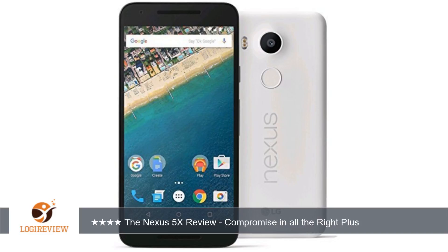5 megapixel camera at the top and a mono speaker at the bottom. Inside the mono speaker is a notification light. On the right side of the phone you will find the power button and volume rockers.